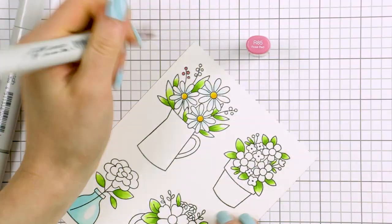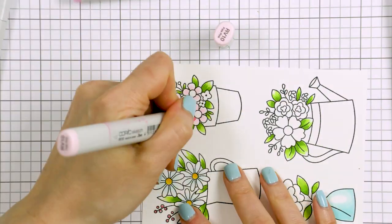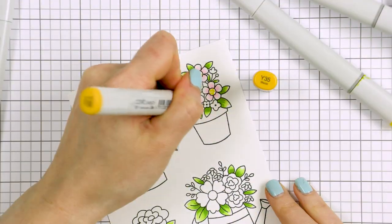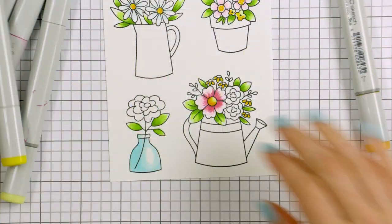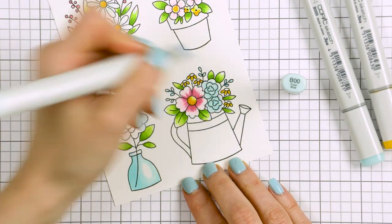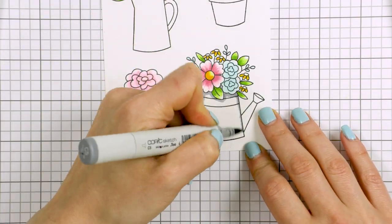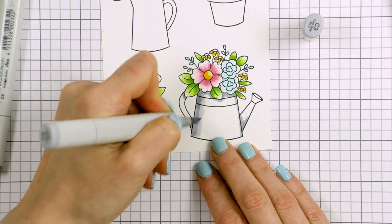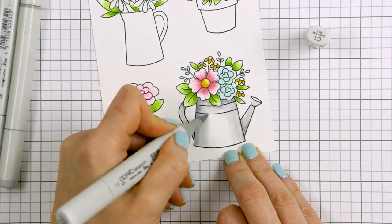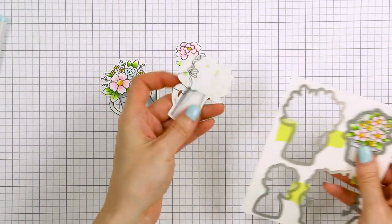I used R85 to color the berries dark pink. The rest of the flowers were colored using lighter pink in RV00, RV10 and RV11. And the remaining flowers were colored using B00 and B000 markers. I used cool gray markers to color the pots, starting with the darkest W5, medium W3 and lightest W1 markers. With the coloring done, I used coordinating dies and cut these shapes out in my Platinum die cutting machine.